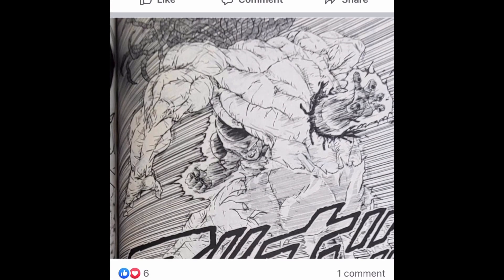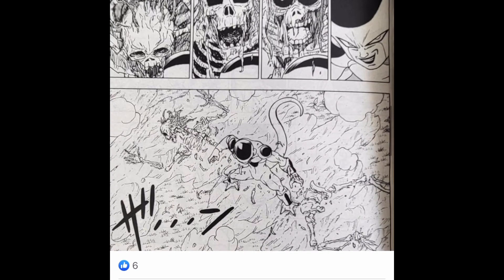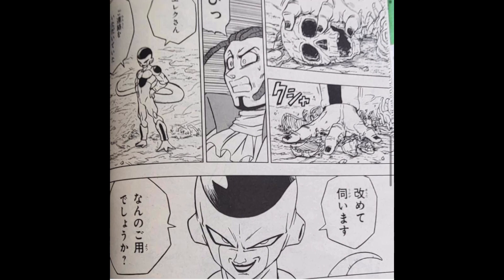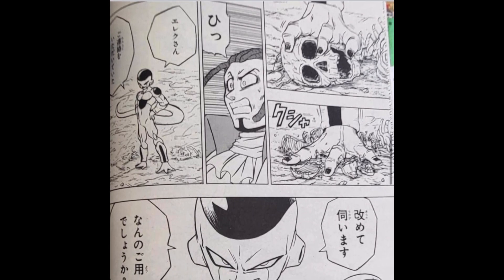Frieza, the most diabolical villain that Dragon Ball Super has ever seen, makes his return and obliterates Gas within an instant. It's easily one of the most violent deaths I've ever seen in Dragon Ball history, put to screen or paper. It's looking like some horror stuff, man.